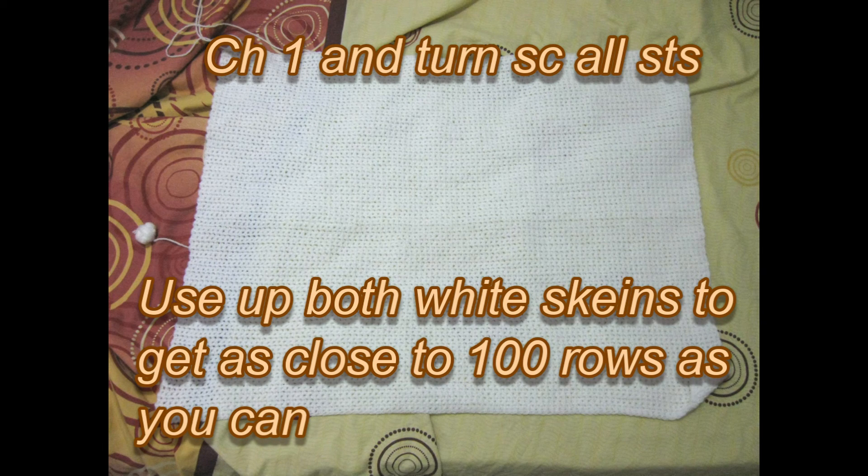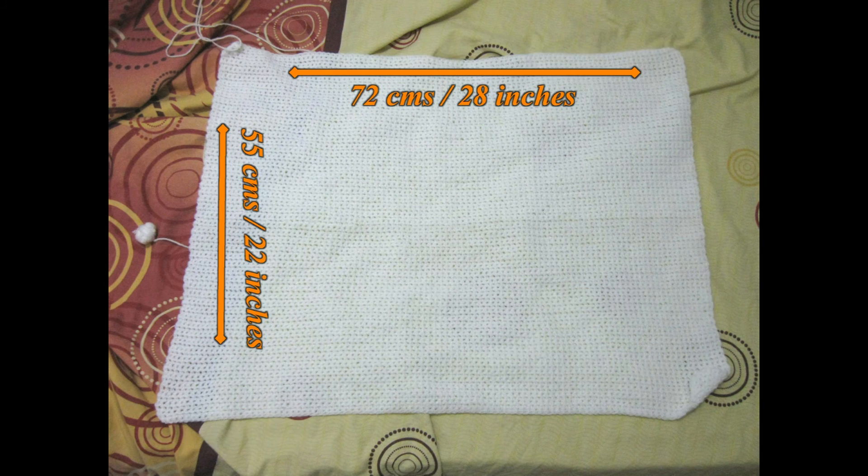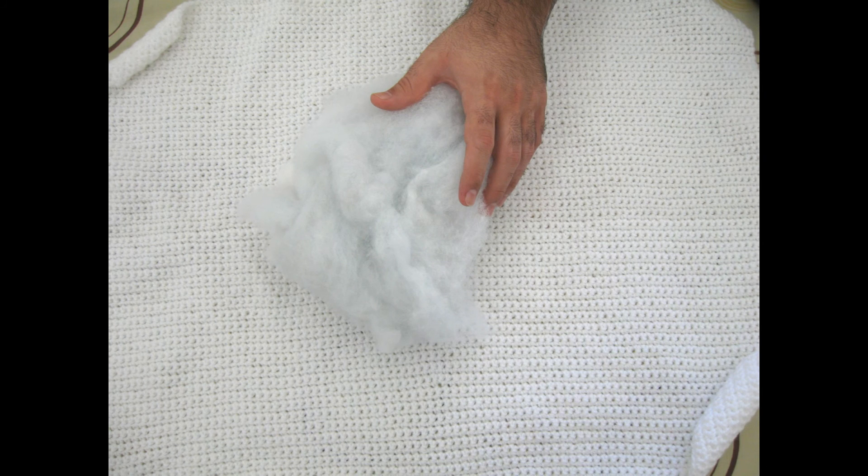Get as close to 100 rows as you can until you run out of yarn, then we can start putting the ghost together. My finished piece measured 72 centimeters (28 inches) left to right, and 55 centimeters (22 inches) top to bottom.